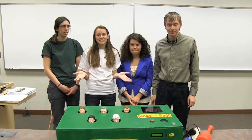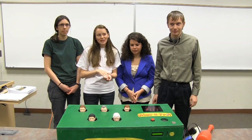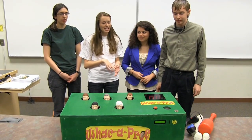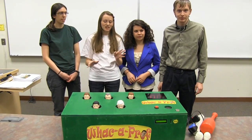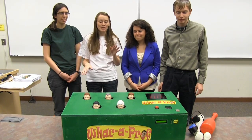We designed Whack-A-Prop, which is a take on the arcade game Whack-A-Mole. Basically how it works is you insert a quarter into the coin slot and then press the start button. We'll have a countdown, and once the playing music starts, the moles — or in our case, professor heads — will come up randomly.